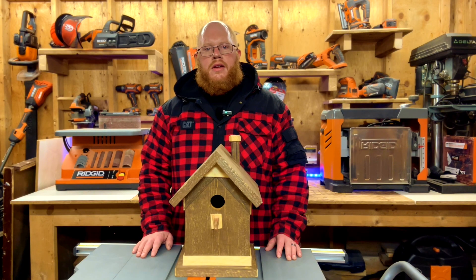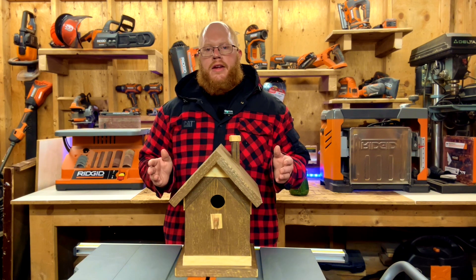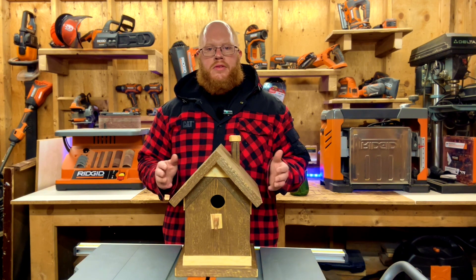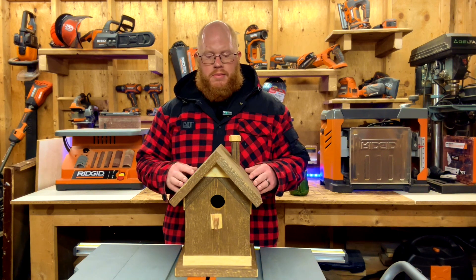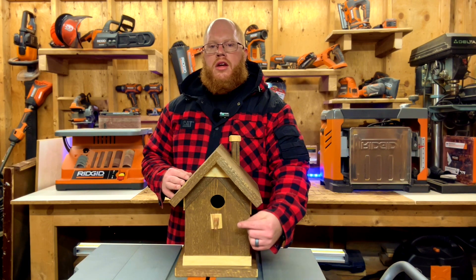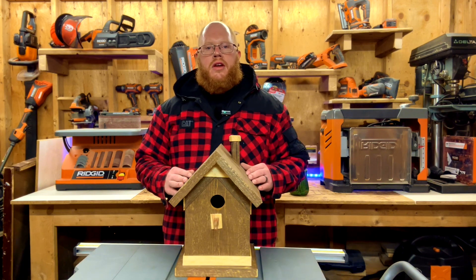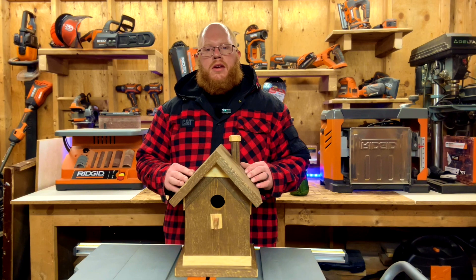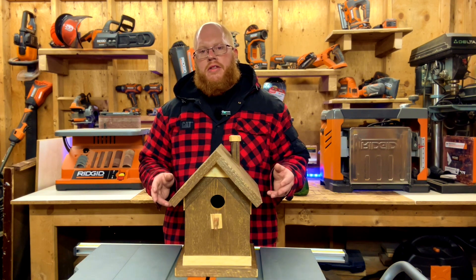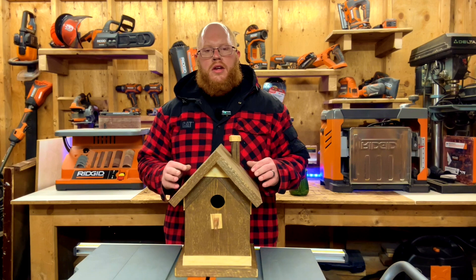Welcome back to Shop Talk. Today we're going to have a look at this bird house I built for my wife — she wanted one for her birthday, so I brainstormed, went online, looked at some patterns, and came up with this. It's pretty basic in a lot of ways but I dressed it up a little bit — there's a chimney in the front, a perch for the bird, the entrance hole, and some nice trim. We're going to go over the tools I used for this project.